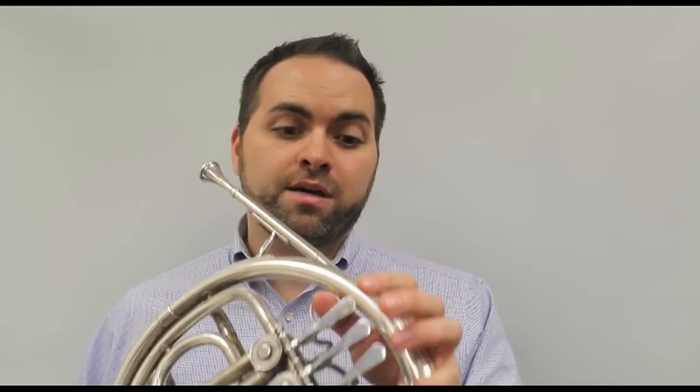Can you sing F? F, E, D, C. Let's try to play that. Here's the F.